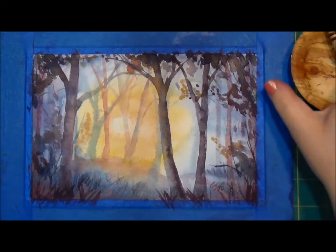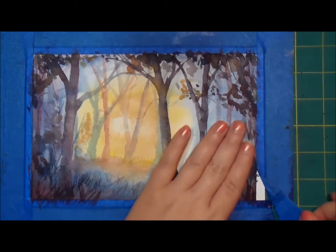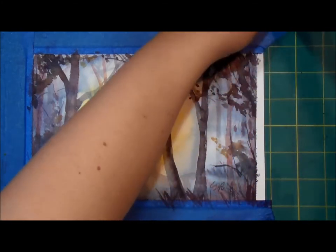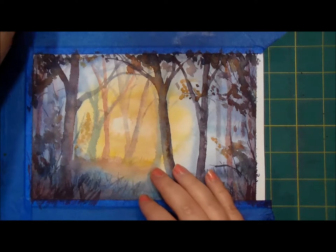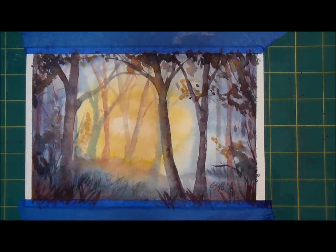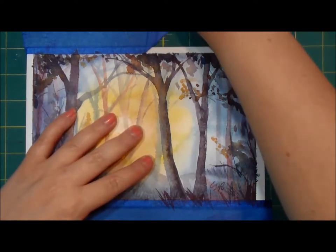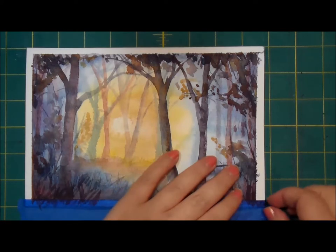Let's peel off the tape together. Oh, it got some bleeding under there, but that's probably the tape's fault — it is the second or third time I've used it after all. This is looking pretty good.